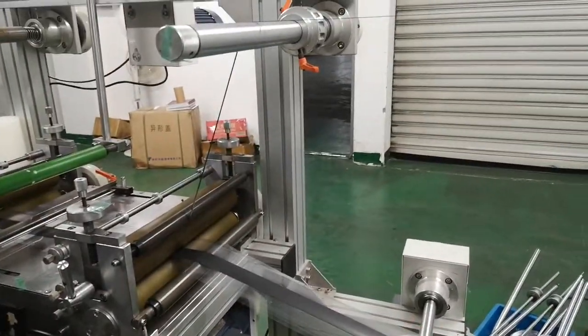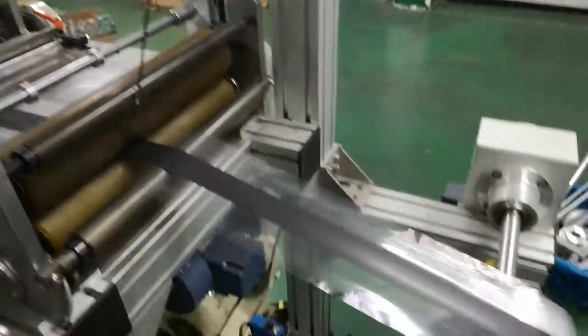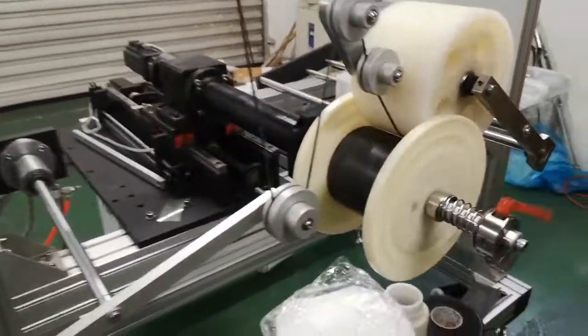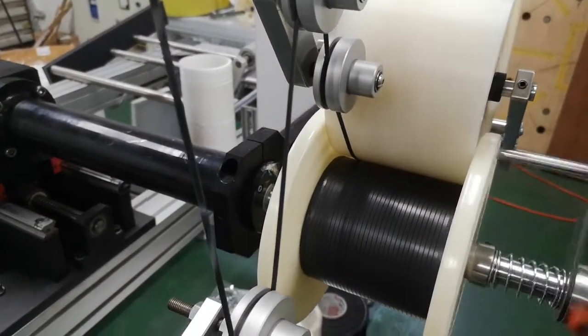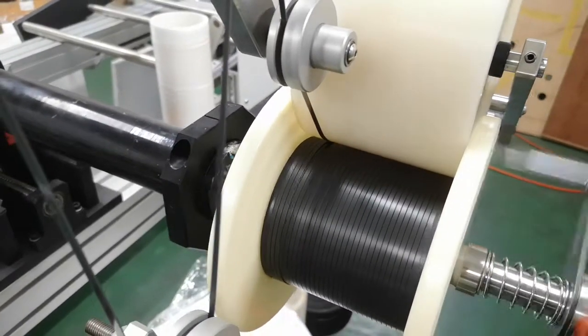Here is the unwind, peeling one strip. Others will be rewind, and here is the spooling rewinding. Changing directions.